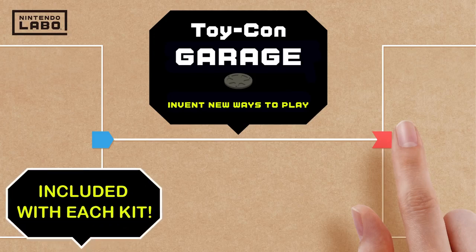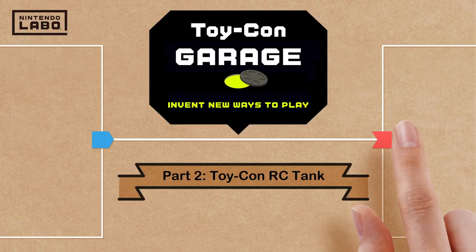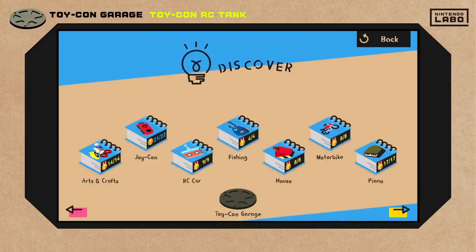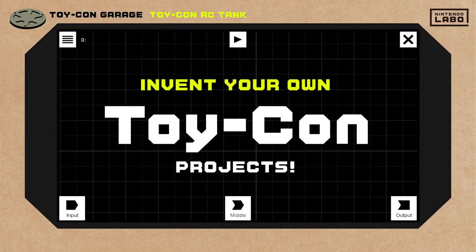Dream up new ways to play using Toy-Con Garage Mode. In part 2 of this video series, we'll make a Toy-Con RC tank. Toy-Con Garage is a secret area hidden deep inside the Nintendo Labo software included in each kit. Here you can invent your own Toy-Con projects.